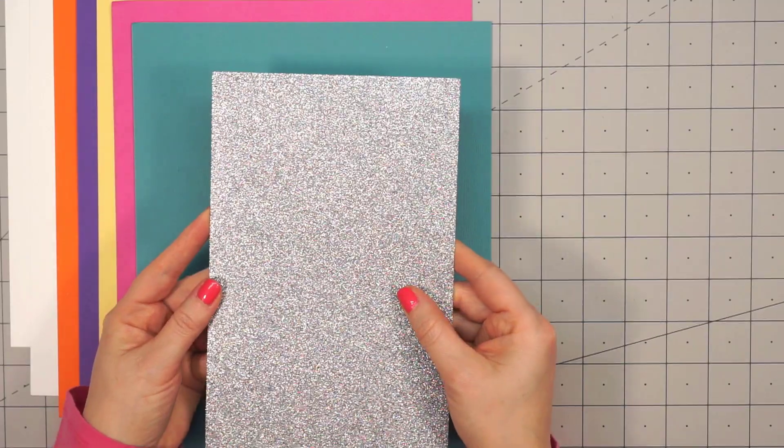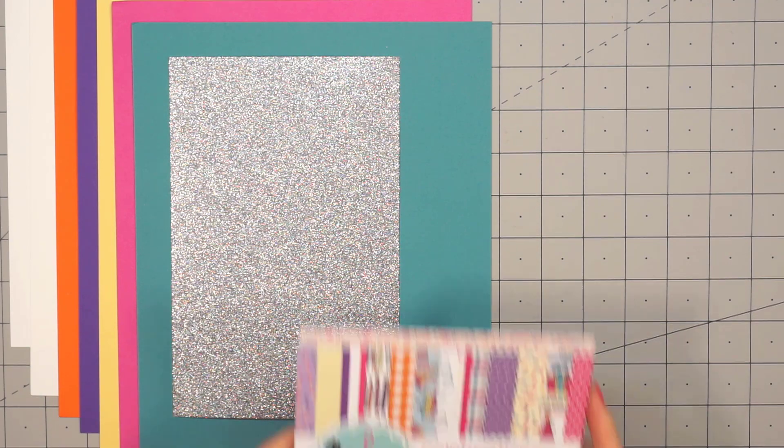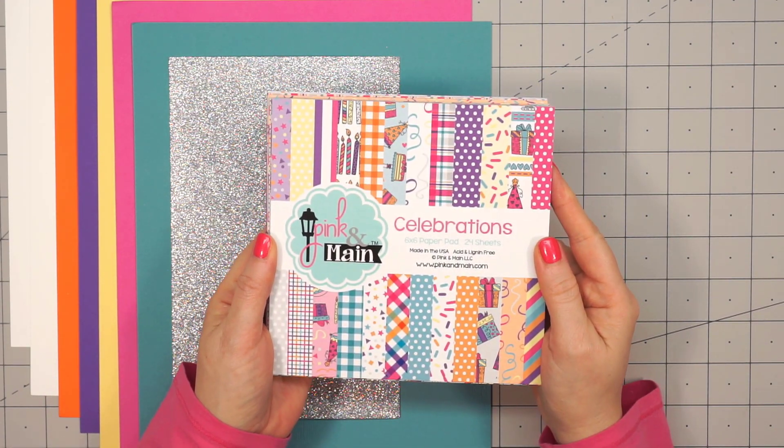And there's half a sheet of glitter cardstock in silver. It's really pretty — it has almost an iridescent look when the light hits it.